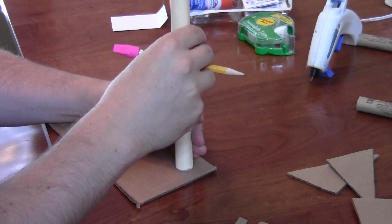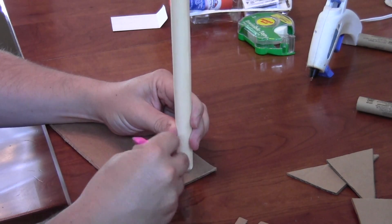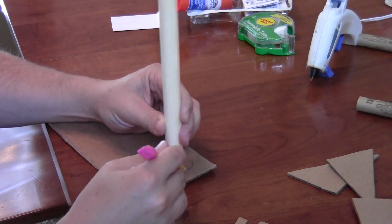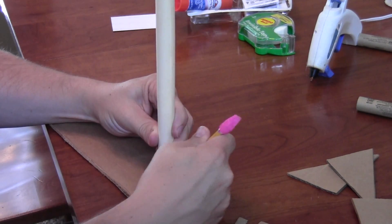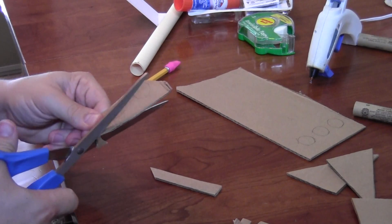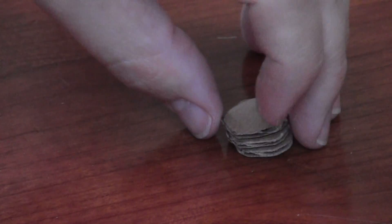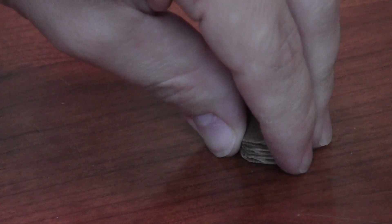We also need to cut two or three small circles out of the corrugated cardboard, and you want them to be just a little bit smaller than the width of the body tube. Go ahead and use the body tube to mark the circle and then cut just inside that line. Once you have those two or three pieces cut, go ahead and glue them together into one block — you'll see what these are used for a little bit later on.